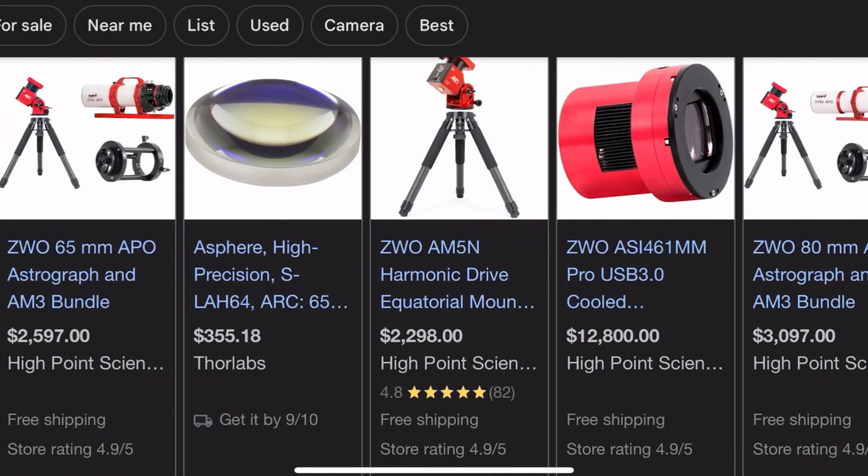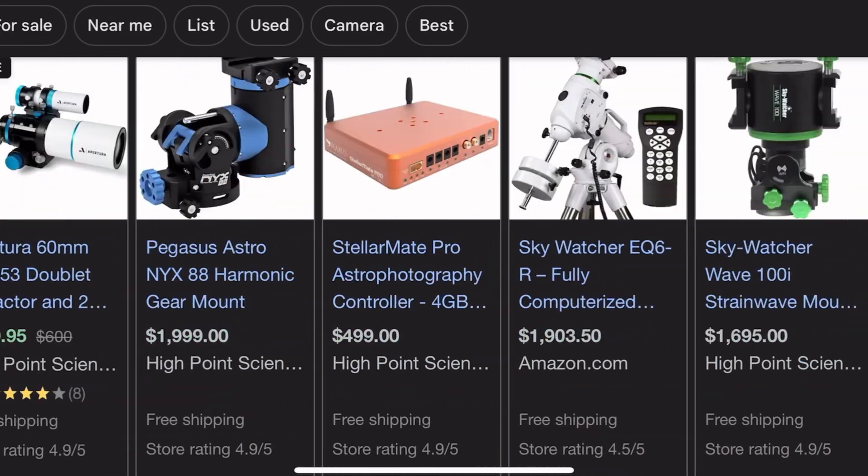There is an overwhelming amount of equipment on the internet today designed for astrophotography, and if you're just getting started, you may get confused or frustrated because there are just so many options. And honestly, when you take a look at the specifications for this equipment, you might have no idea what you're looking at. Let's combine all of these different kinds of equipment into three different setups.